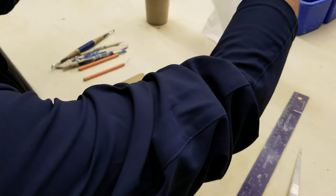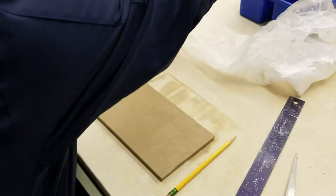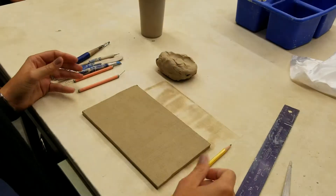Additionally, having some soft clay will really help. Why don't you all grab just a small bowl of water? And Emma, would you grab a paintbrush behind you for me? Any paintbrush will do.